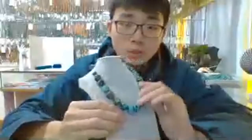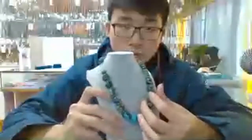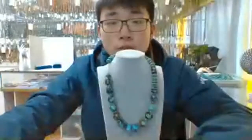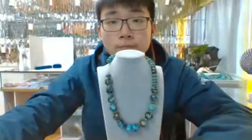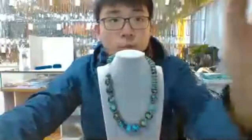Natural turquoise — you will see the major texture on the surface. That's all for the live stream, that's all for the new products now. I will get back to you soon to give you more introduction. Thank you. Goodbye.